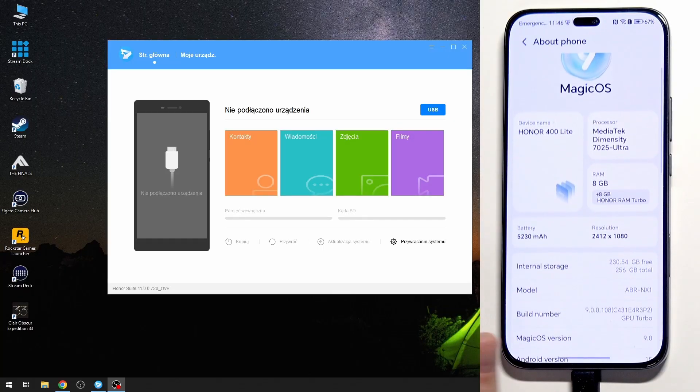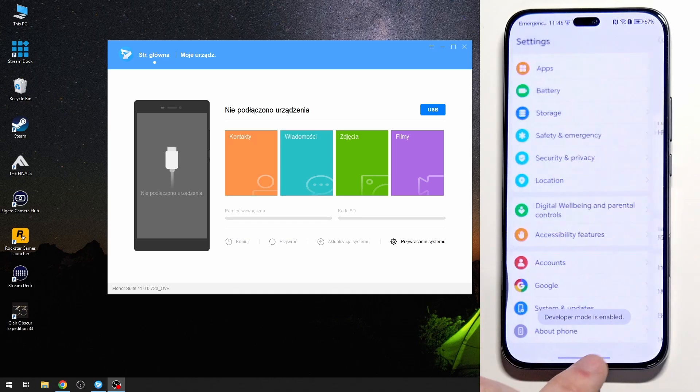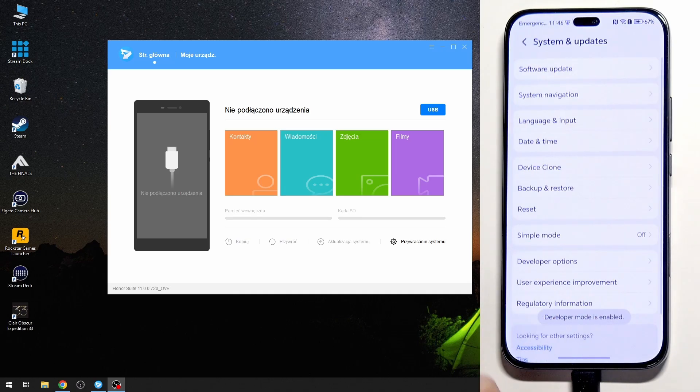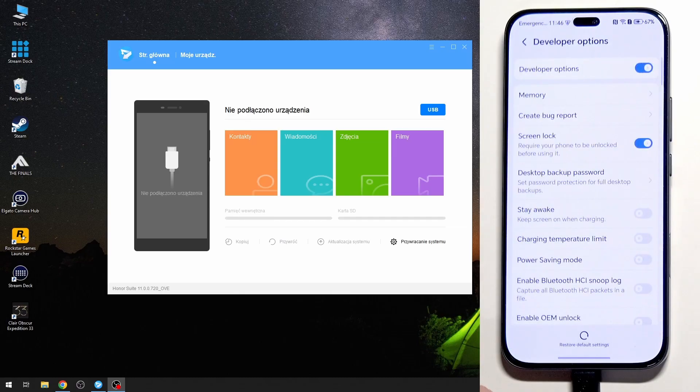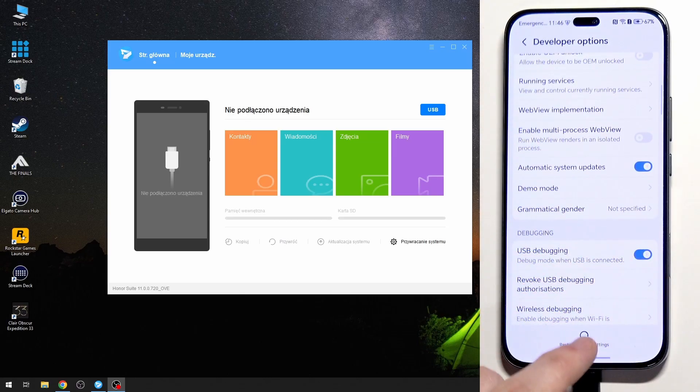Make sure you have enabled Developer Settings. Simply tap on the Build Number a few times in About Phone in Settings, then click on System and Updates, click on Developer Options, scroll down a little bit, and enable USB Debugging right here.